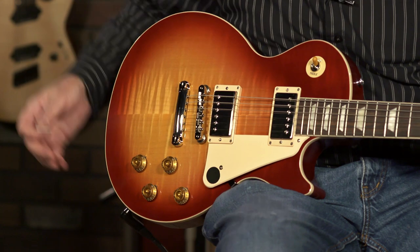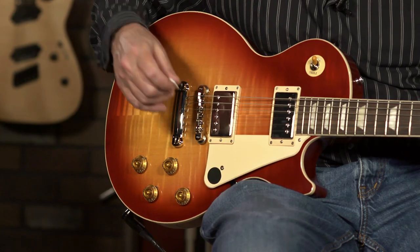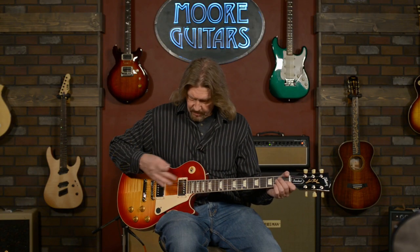Prior to Gibson developing the Custom Bucker pickups, the pickups in their arsenal supposedly closest to the original PAFs in output, sound, and specs were the Burst Bucker series. This is a beautiful standard 1950s from their original collection. We're going to take a listen to the Burst Bucker 1 and the Burst Bucker 2 and see how they stand up to the Custom Buckers, starting on the neck pickup — the Burst Bucker 1.